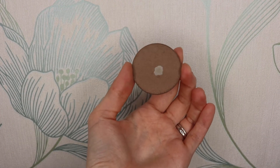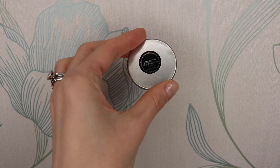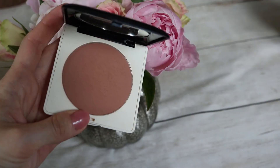To contour my face I'm gonna use Break Up from Makeup Geek Cosmetics, and with an angled brush I'm gonna apply it into the hollows of my cheeks. I'm just gonna warm up my face a little with the Bronze F from H&M Beauty and the Zoeva 106 powder brush.